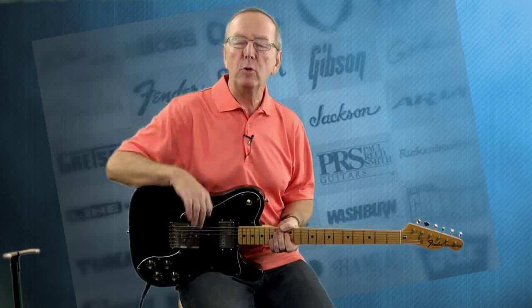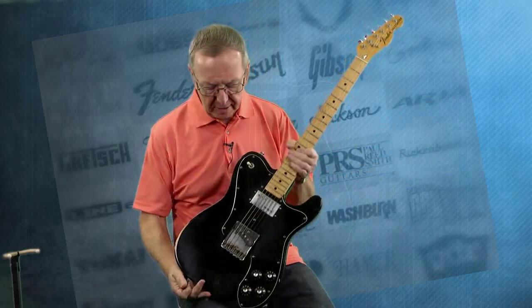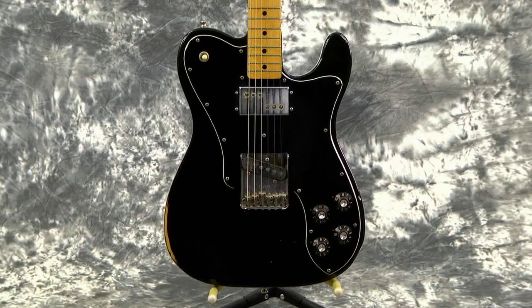Hey everybody! Lawman Mike with www.lawmanguitars.com. Have I got a really cool guitar for you today. What we've got today is a beautiful 1976 Fender Tele Custom.